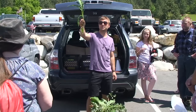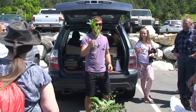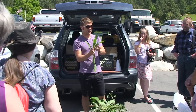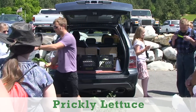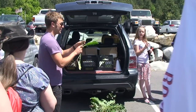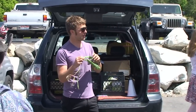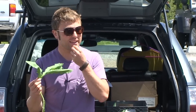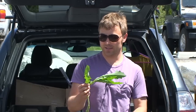Have you guys seen this one? It's called prickly lettuce, and it is a dandelion relative. Prickly lettuce is actually lettuce's first relative. So if you buy romaine lettuce at the store, at one point thousands of years ago it actually existed like this. If you try this, it's bitter. I think humans noticed that at some point and decided they wanted something more pleasant.